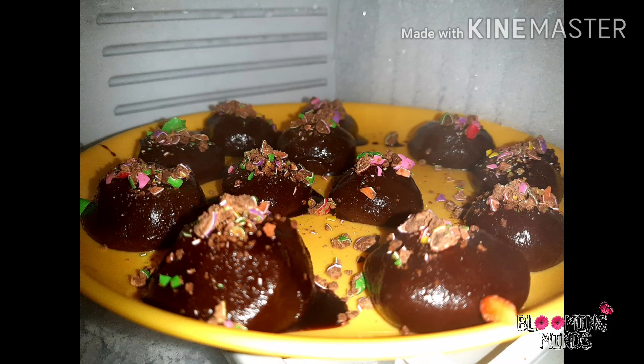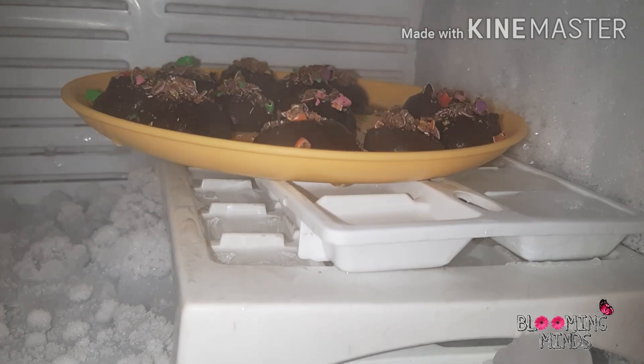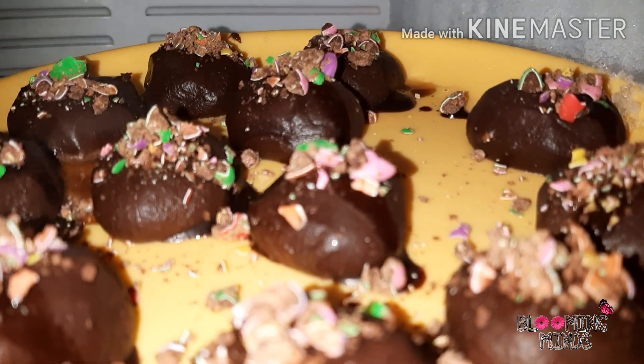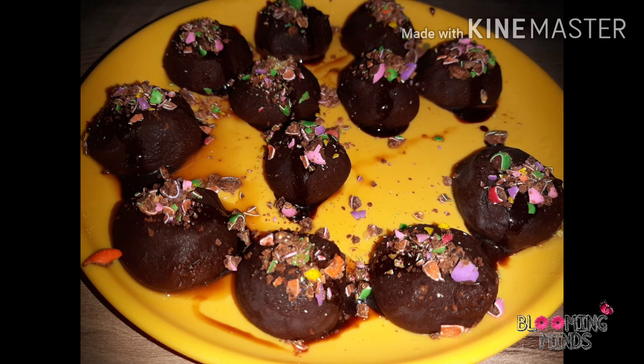We will put the plate into the freezer and freeze it for at least 30 minutes. And now, wow, our chocolate balls are ready to serve!